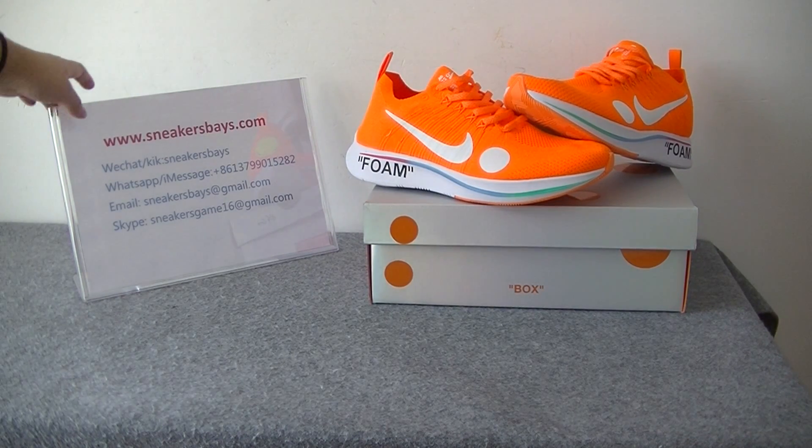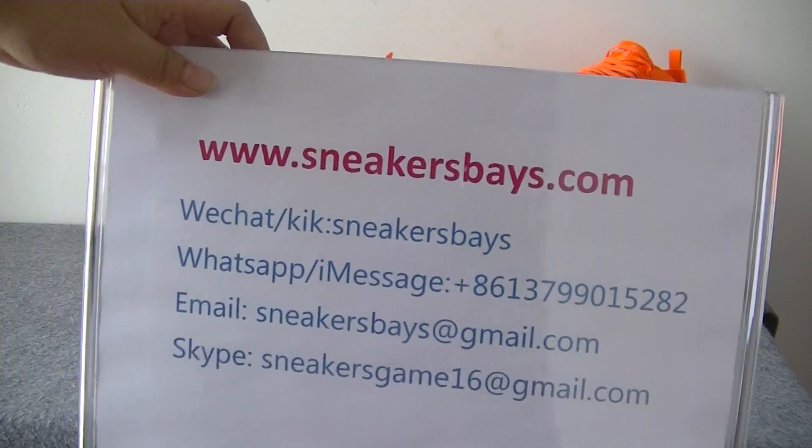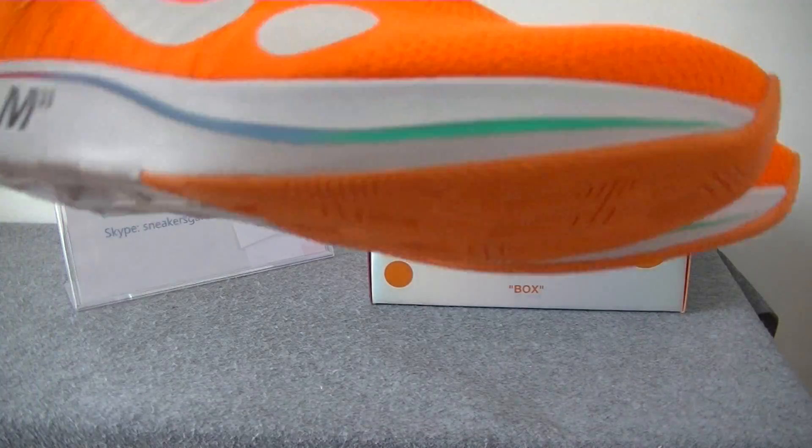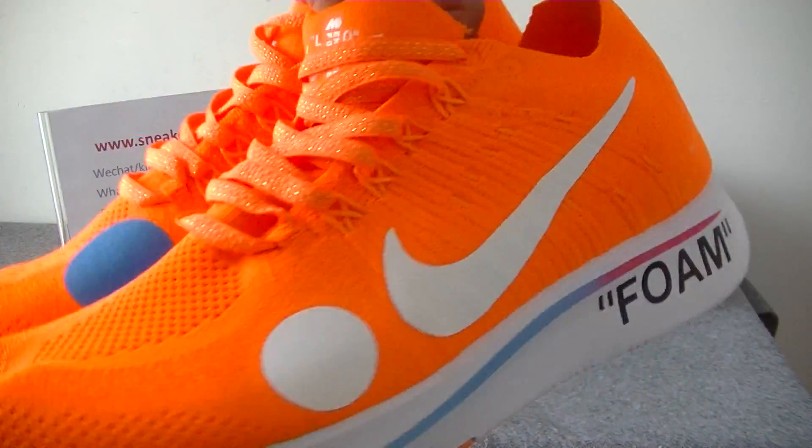Hello, this is Amy from the heater store. Today you will see where we reveal the new arrival of the shoes. As you can see, these shoes are fully awesome and amazing.